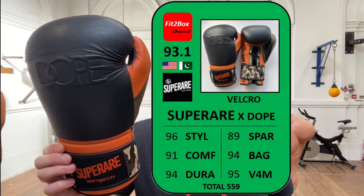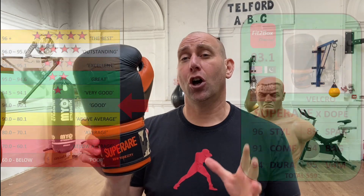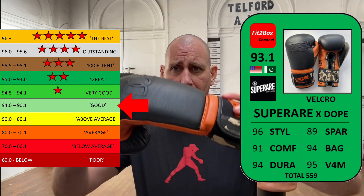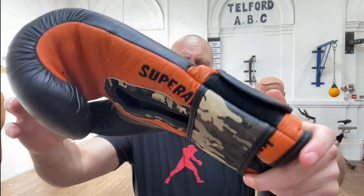Bag: 94 — preferred them on the bag. Value for money: 95 — they were originally £102, $139.99 US dollars. As I say, they're not available; this is an older version, a nice sort of collector's item now. Overall, the company is USA-based and these gloves are made in Pakistan. The score they've come out with is 93.1 — that is a good rating on the Fit2Box scale. But no Fit2Box stars.